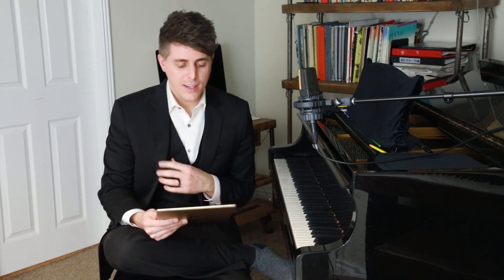Welcome to the VIP Masterclass Series. I'm Josh Wright and today's episode is dedicated to Jeffrey, a long-time member of the series. Thanks for your support, Jeffrey. I think he has some great questions that can really benefit everybody in the group.